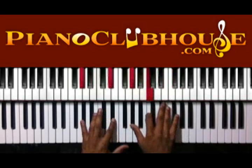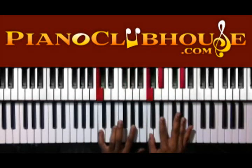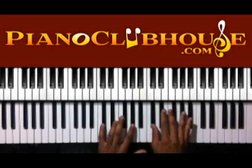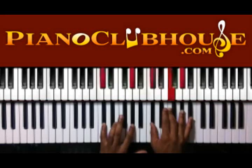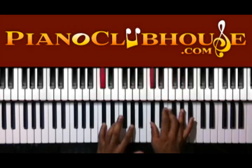And then C, A flat in the left. C, E flat in the left. And then the same thing. D flat, A flat in the left hand. D flat, F, and A flat in the right.